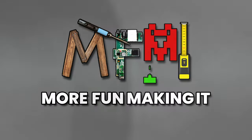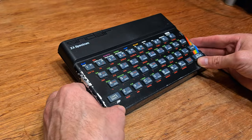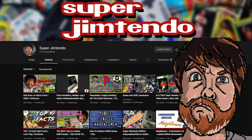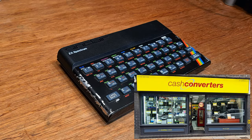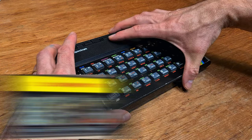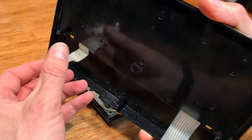Welcome back to More Fun Making It. I'm doing something new today - should be fun. What isn't new is the subject of this video. This 48K ZX Spectrum was sent to me by Super Jimtendo, a fellow YouTube pal who picked up this machine in his local Cash Converters. On this occasion, they converted his cash into a 40-year-old battered computer. The very unusual thing about this Spectrum is it's actually working - after a fashion.